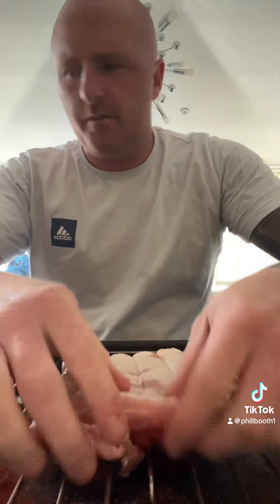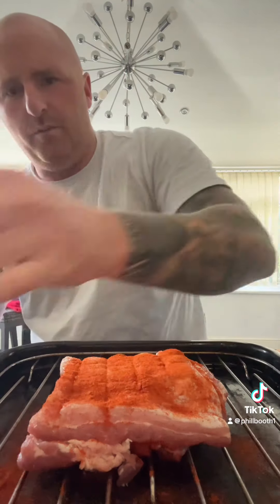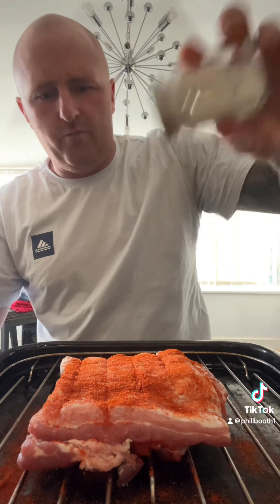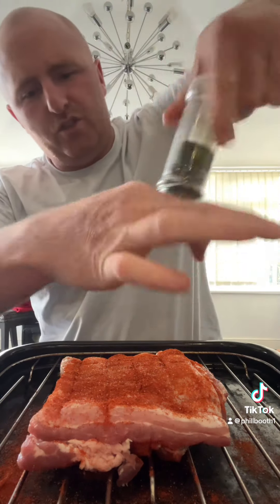Like that. I'm going to put it topside down — they didn't have any with the crackling on, so I've had to go for the standard one. I'm going to put it on the roast gourmet roast setting, five minutes at 260, and then wrap it up and do half an hour at 180.